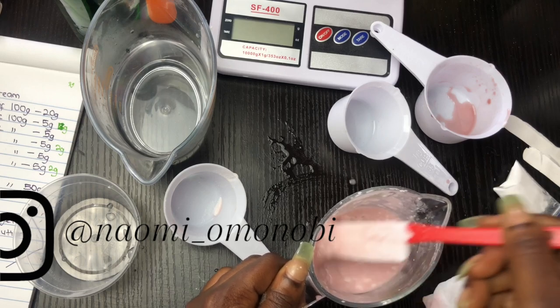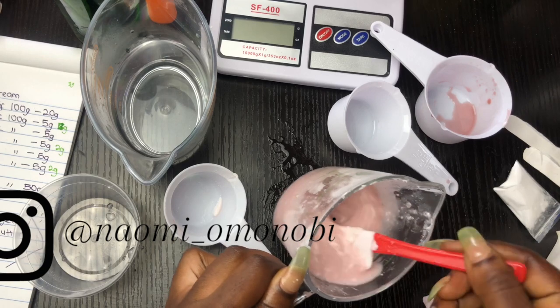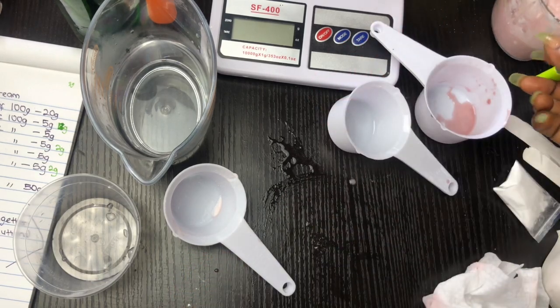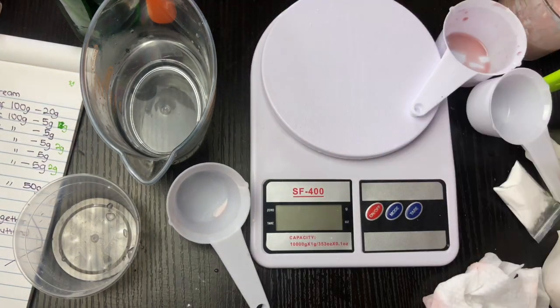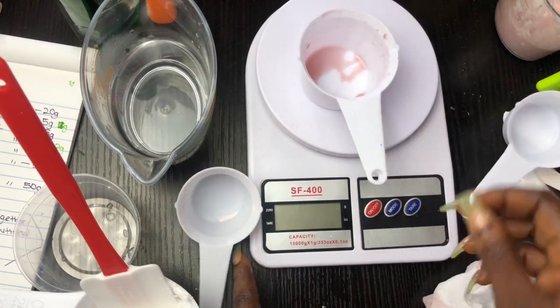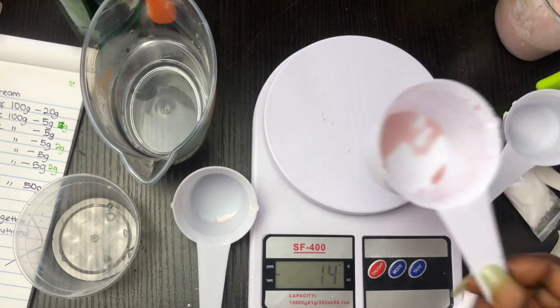Because the quantity of hydrosol I used was too much, it had messed up my formulation. So I'm going to increase my base cream — I'm going to put in another 20 grams of base cream and subtract that from the amount of oil I'm going to be using for this formulation. It's all about balancing and making sure that everything totals up to 100%.